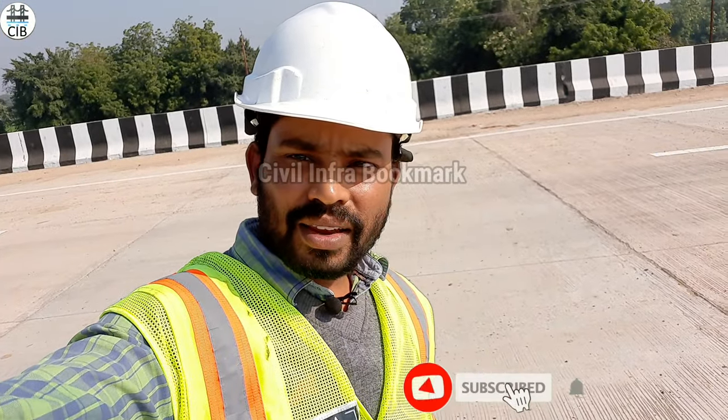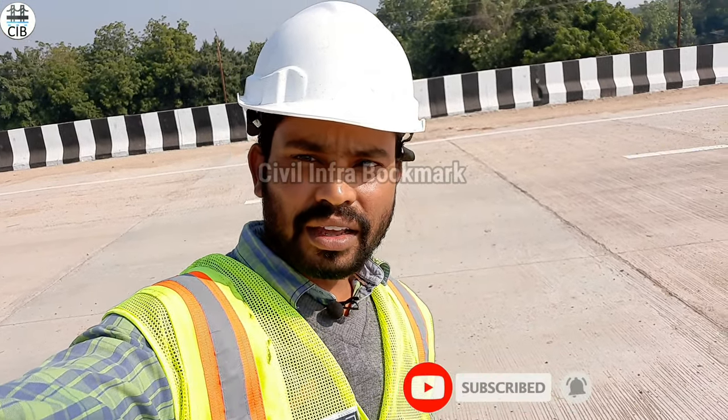If you like this video, please like, comment, and subscribe to our channel. This video will be useful — please share it. Thanks, friends.